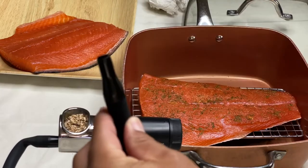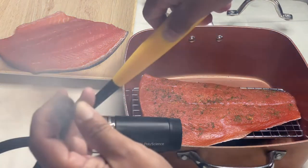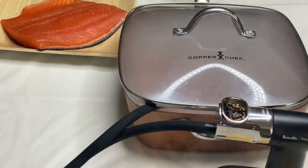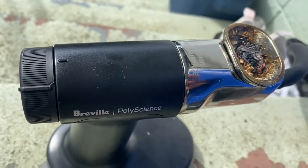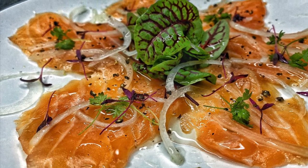Aloha guys, Hawaii's only. Today I'm showing you guys how to use this little contraption by Breville Polyscience — it's a smoke-infused gun. I'm going to show you guys how to cold smoke salmon using this little contraption. We're going to cut the smoking process down from 8 hours down to 1 hour. I'm going to show you how to make dishes just like this cold smoked salmon carpaccio. Stay tuned.